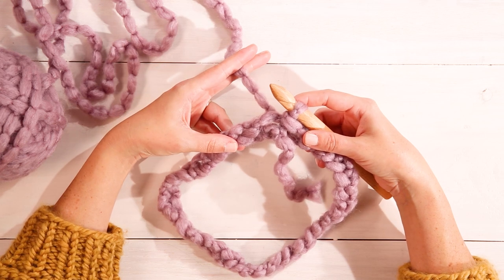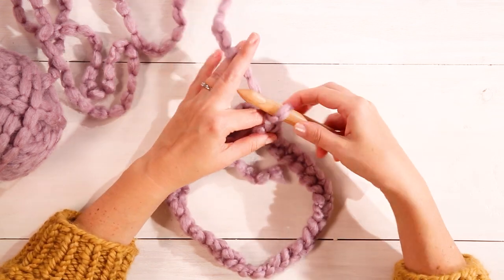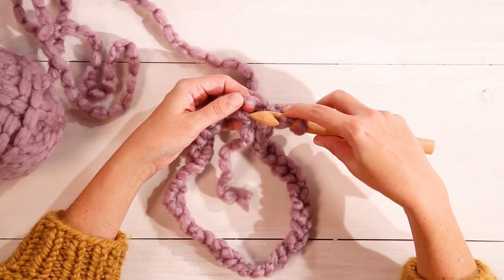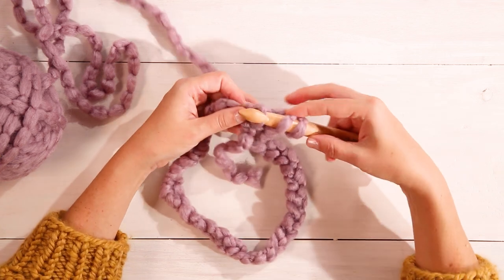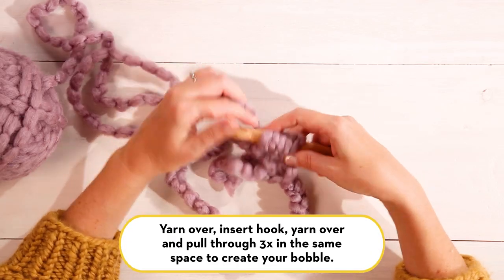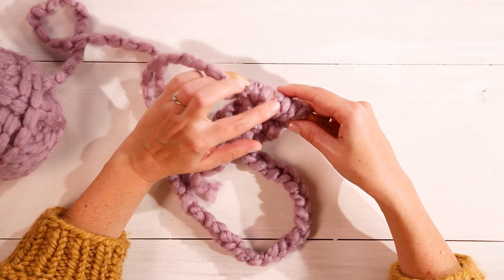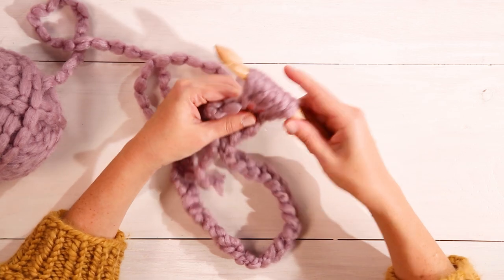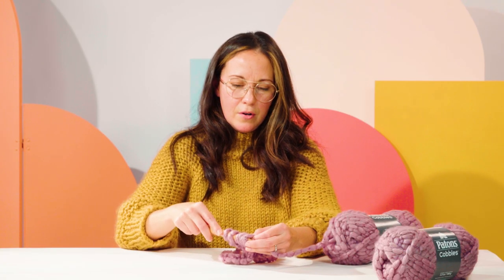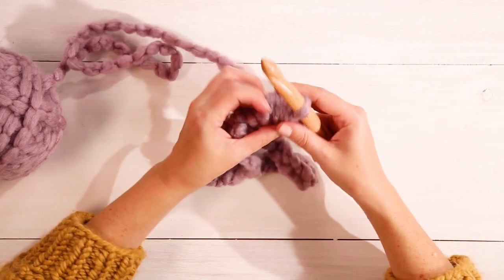Now that we've joined our chain in the round, we're going to start our bobbles. To begin, chain two — one, two — then yarn over, insert your hook into the first chain, pull through, and repeat: yarn over, insert your hook, pull through three times total, so you have seven loops on your hook. Then yarn over one last time and pull that yarn through all the loops on your hook. Easier said than done! And there you have your first bobble.